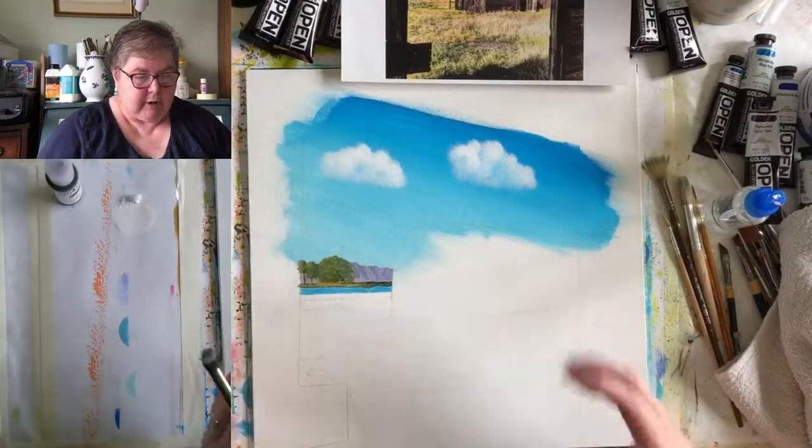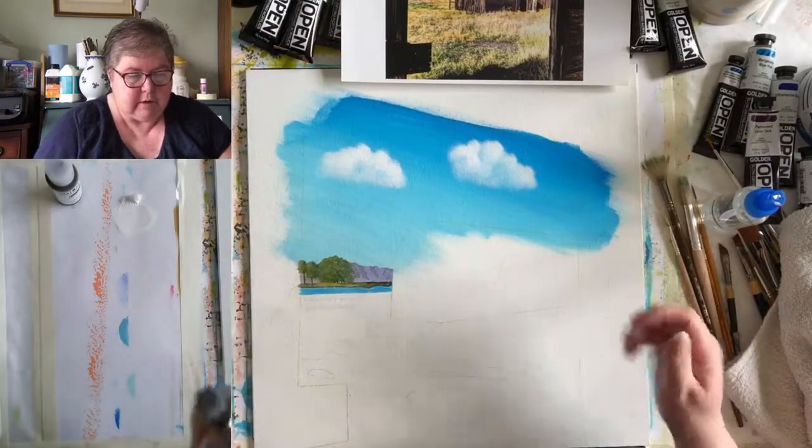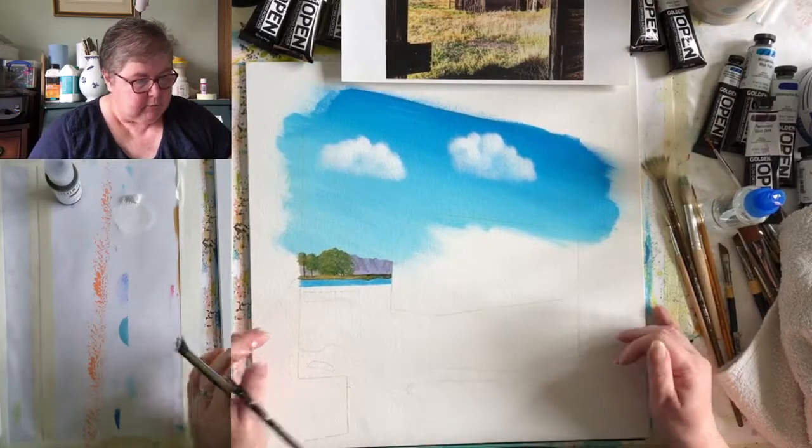There we are. They've got nice, sort of thick, fluffy parts. Let's have a look at them on the monitor. I think they look quite nice. So, now then - I was going to tell you about my wet palette.